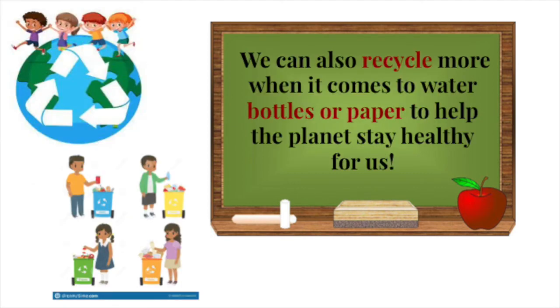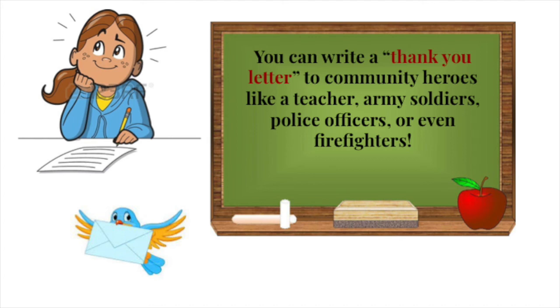We can also recycle more when it comes to water bottles or paper to help the planet stay healthy for us. You can write thank you letters to community heroes like teachers, army soldiers, police officers, or even firefighters.